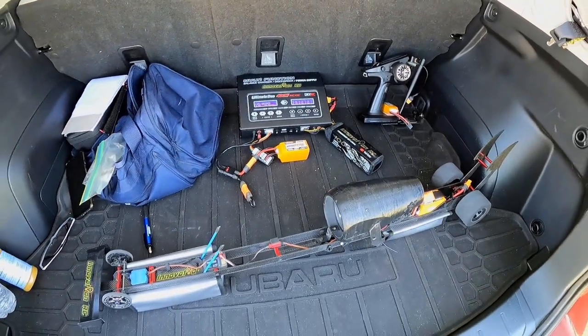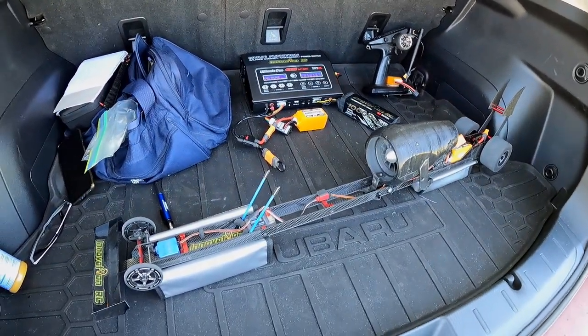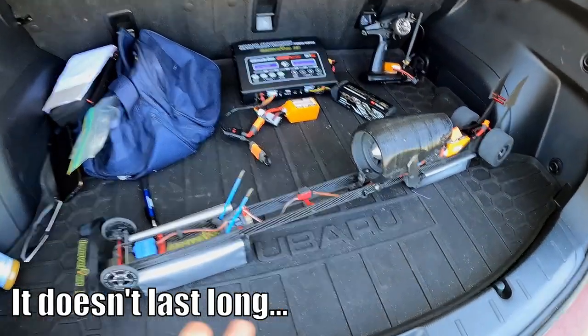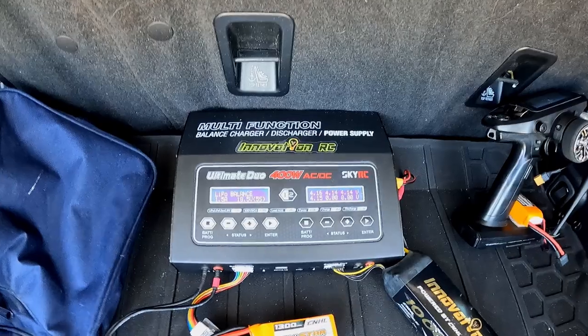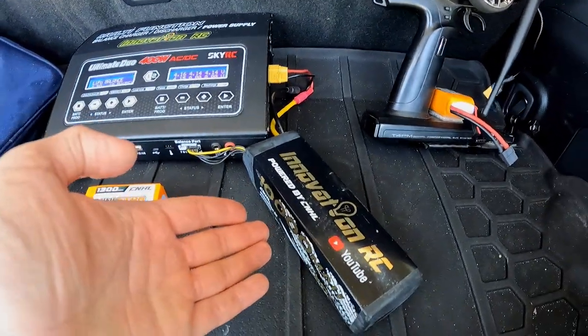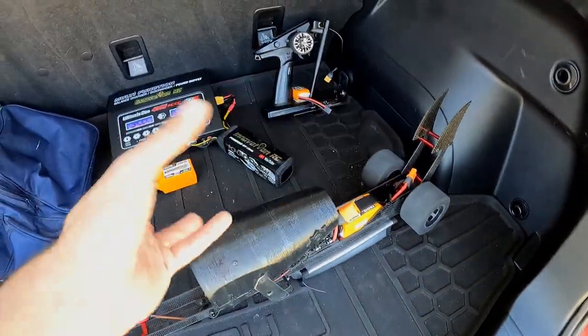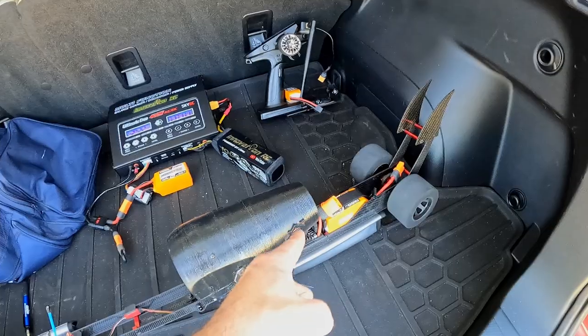The one downside to running Thrust Arrow is that he only has about 30 seconds total of runtime at full throttle, and then that's it — nothing left. So we have our DC charger here powered by an Innovation RC battery via DC. That guy is charging, and when we're done running this battery we're gonna do a swap-a-roo — charge that one, put this one in — fully charged, maximum thrust.